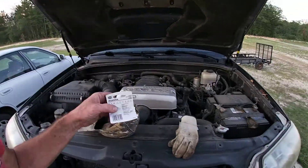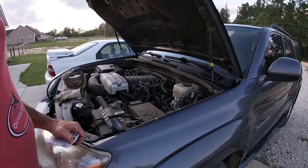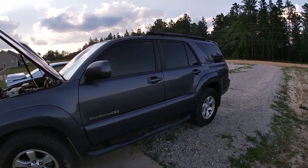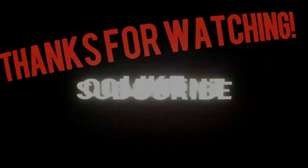That's how easy it is. The bulb is 1156A — you may want to look at your owner's manual. This is a 2008 sport edition 4Runner. That's how you change your front blinker lights. Don't forget to like, comment, subscribe, and we appreciate it.